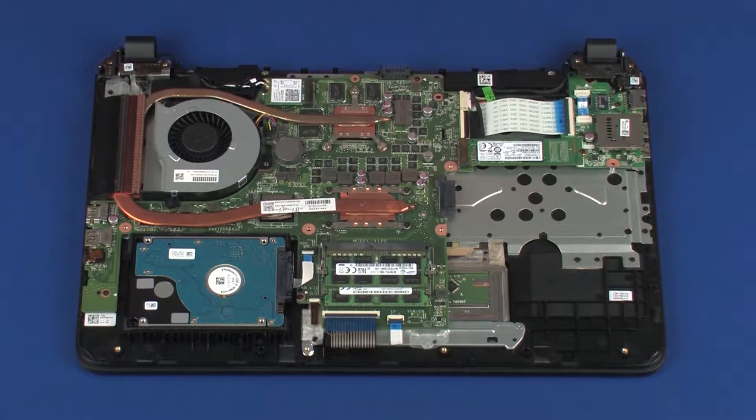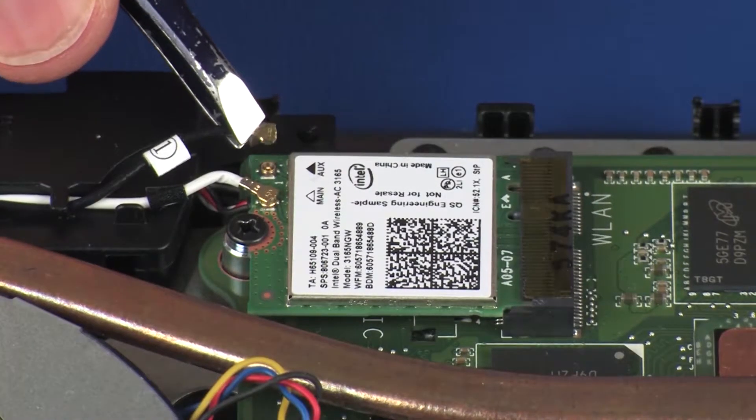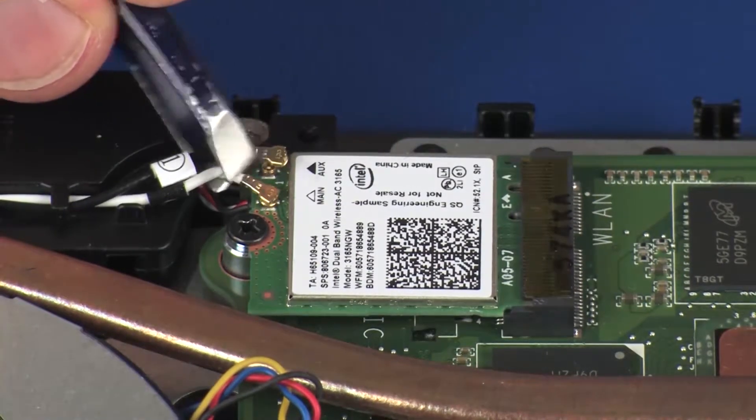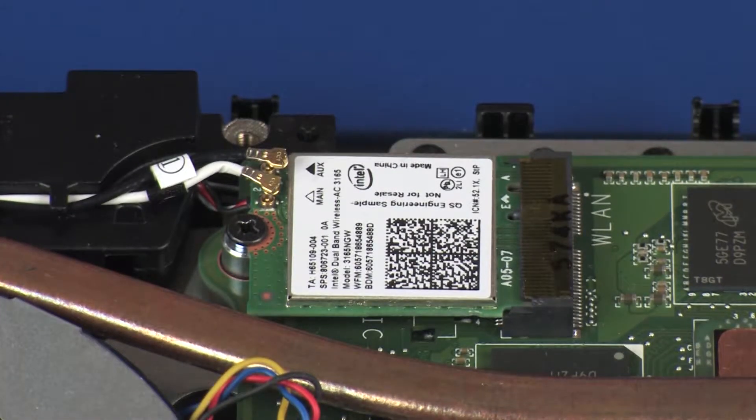Removal. Make careful note of which terminal the wireless antenna cables are connected to on the wireless module for later replacement. Carefully disconnect the wireless antenna cables from the wireless module by grasping the connectors with a small pair of needle-nose pliers or tweezers. CAUTION: Use care when disconnecting the wireless antenna cables from the wireless module. A damaged cable or connector can degrade notebook performance.